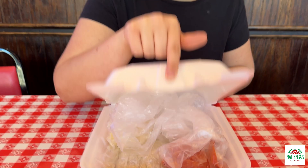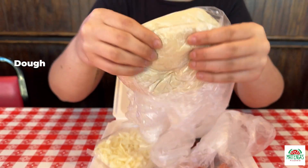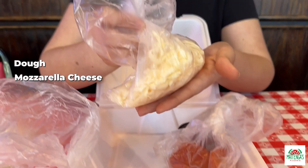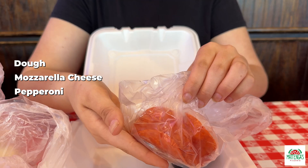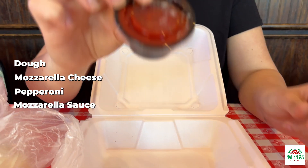And you get to choose your own toppings — meat, veggie, whatever you like. And it comes with a classic dough that's pretty fun to throw around. And then we have the mozzarella cheese, which can also be a feta cheese if you like. And then we have pepperoni, which is our choosing as of right now. And a mozzarella sauce.